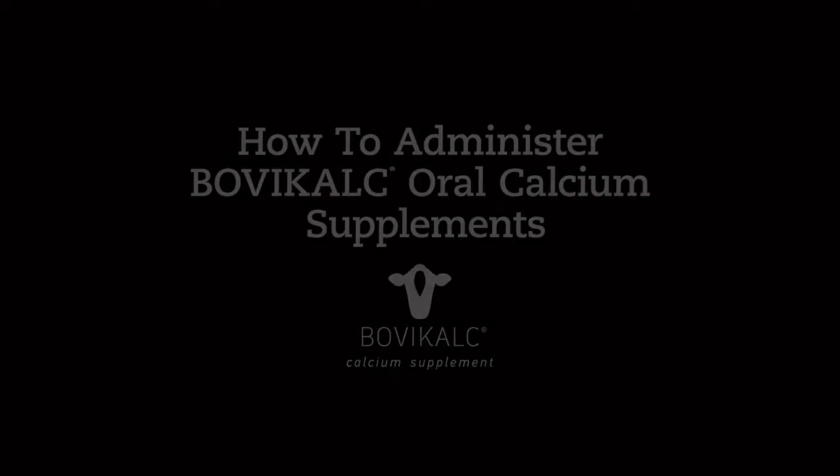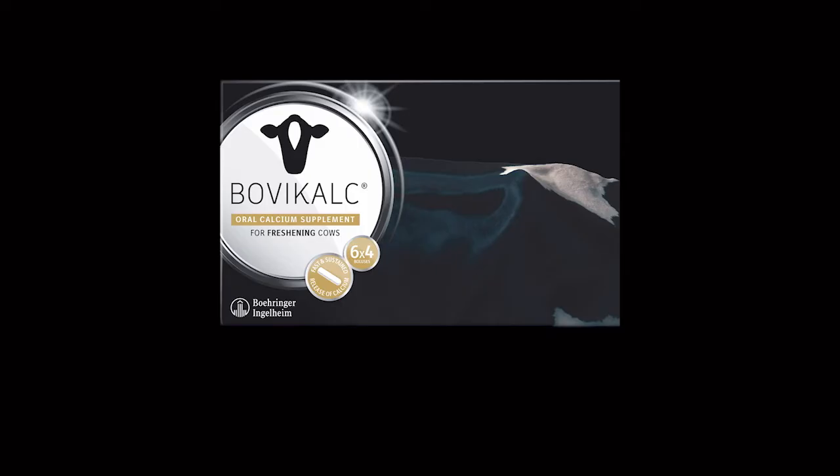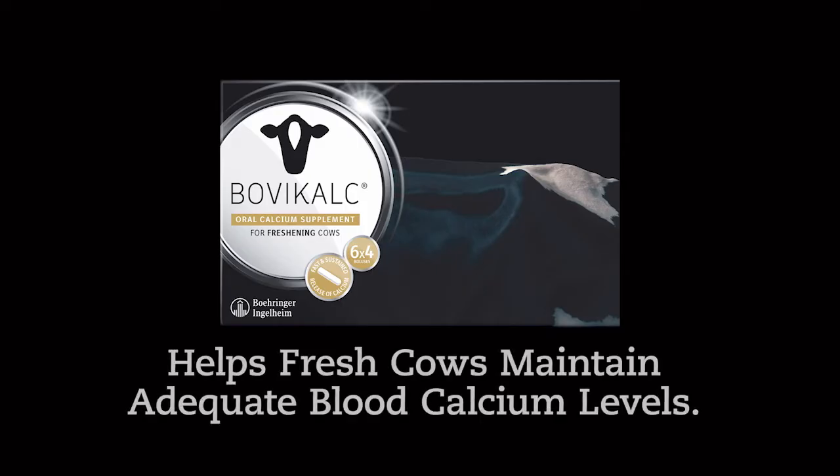BovaCalc Oral Calcium Supplements offer a fast and simple way for you to help fresh cows maintain adequate blood calcium levels.